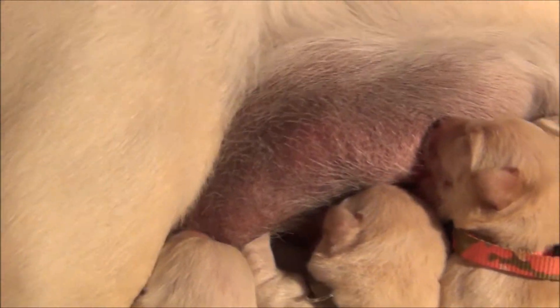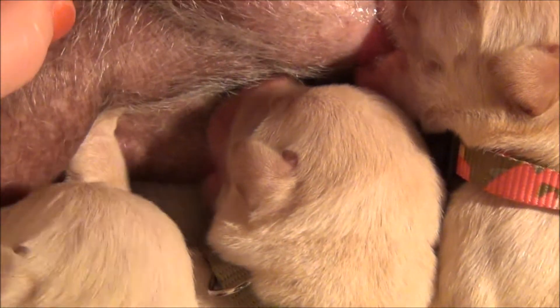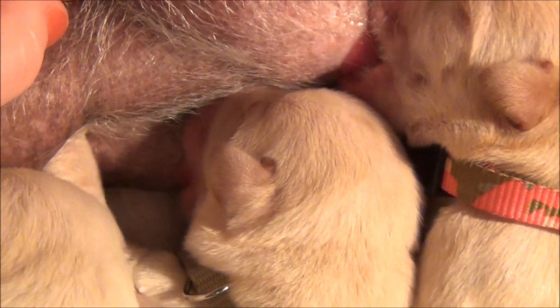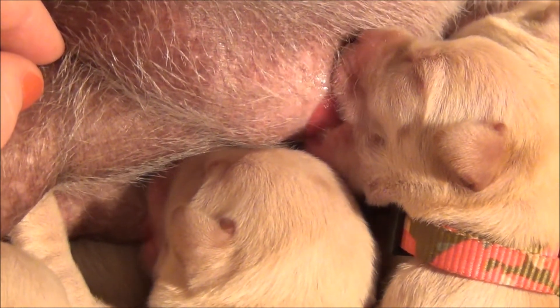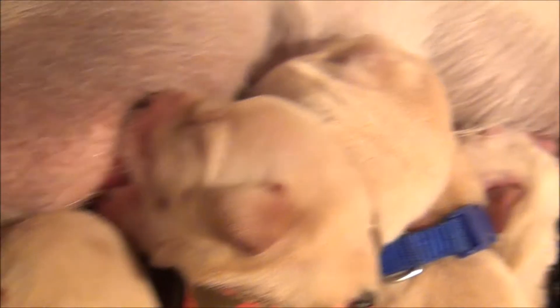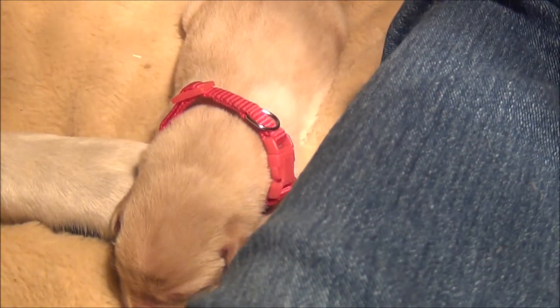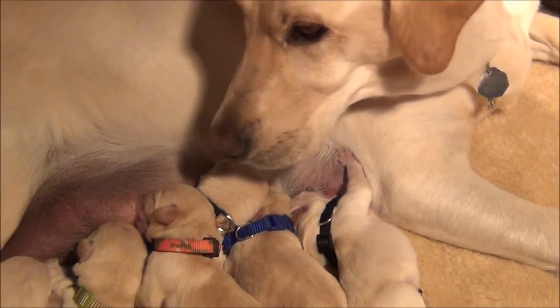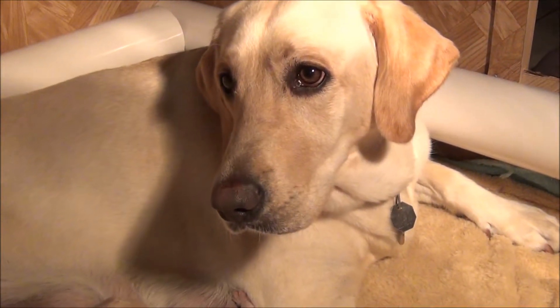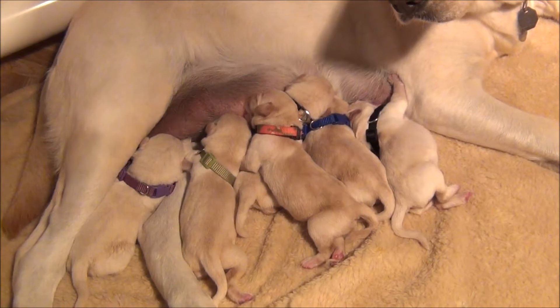Getting pretty good at that. Okay, Lily, mama. Look at this one, she's so adorable, she loves to lay across mommy's feet. Can you hear him swallow?